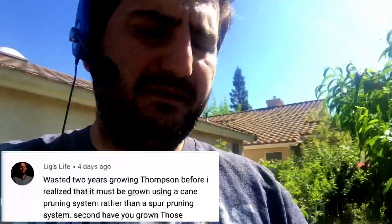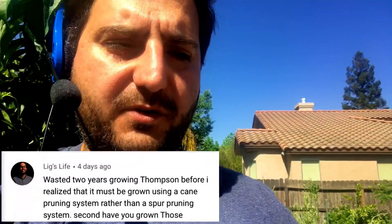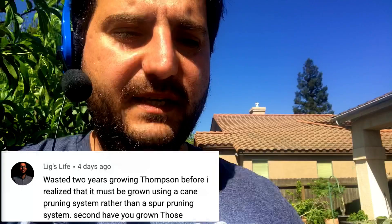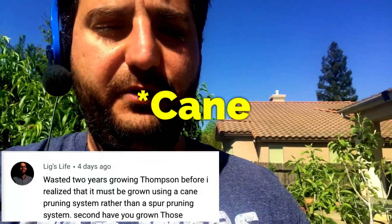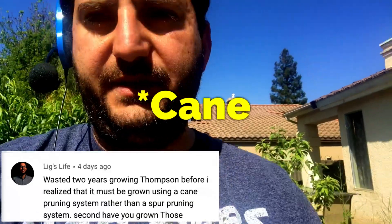Hello everyone, this is Moses from Outdoor Gardens. I'm gonna do another Q&A right now and this one comes from Lig's Life with a video of grape trellis. They wasted two years growing Thompson grapes before realizing that they must be grown using a cane pruning system rather than a spur pruning system.